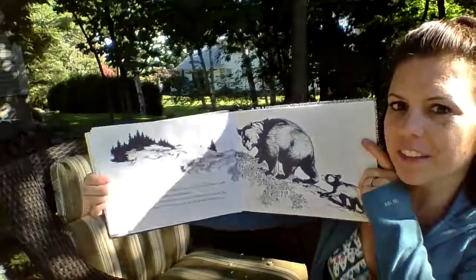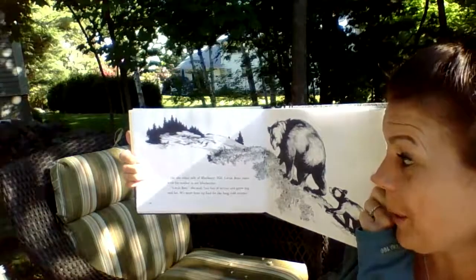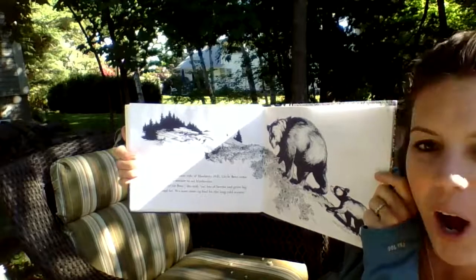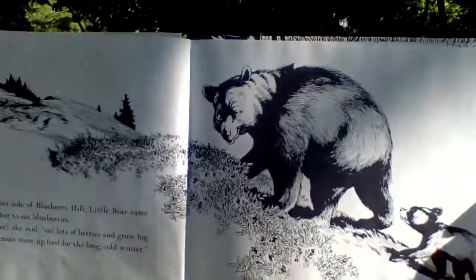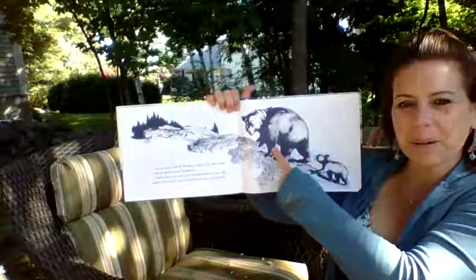On the other side of Blueberry Hill, Little Bear came with his mother to eat blueberries. "Little Bear," she said, "eat lots of berries and grow big and fat. We must store up food for the long, cold winter." So who else is on Blueberry Hill? Little Bear and Little Bear's mom! And way over on the other side of the hill, we have Little Sal and Little Sal's mom.